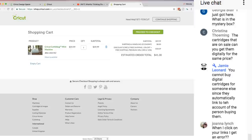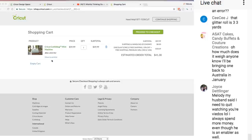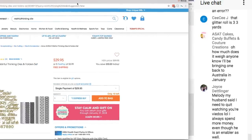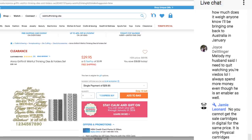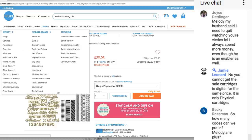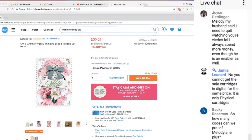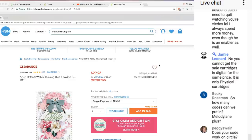The mystery box — I already did a whole video on this. Here's what's in the mystery box: it's the Wishful Thinking dies. It's cheaper at Cricut in the mystery box. So it's these dies and folders. You can watch their presentation to see how they do it — it's wishful thinking dies. Anna Griffin Wishful Thinking dies and folder set.